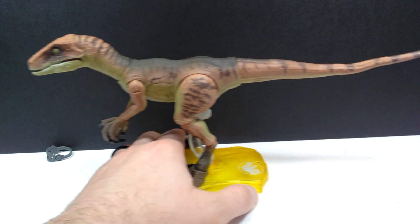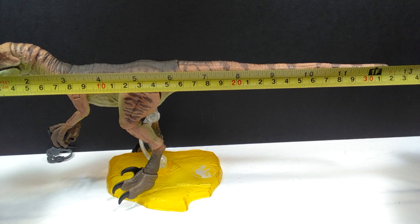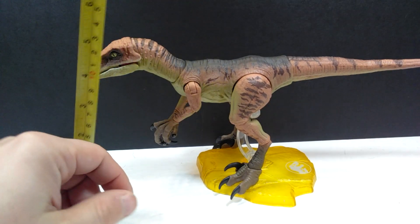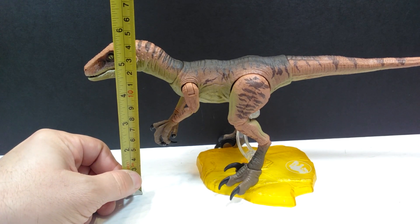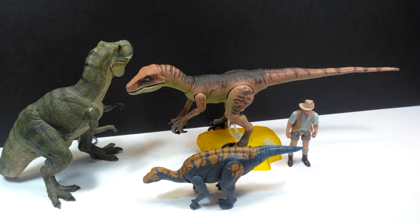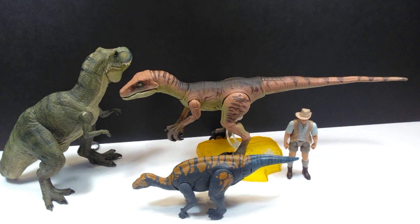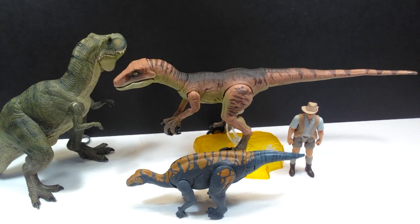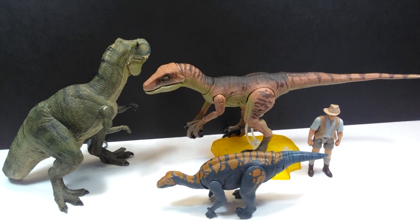As far as size goes, with the tail straight out and the Raptor standing nicely, you're looking at about 12 and a quarter inches in length, or closing in on 32 centimeters. For height, the head isn't up all that tall in a neutral pose, so you're looking at roughly six and a half inches, or about 14 to 14 and a half centimeters. For a size comparison, there's a Papo T-Rex, the Attack Pack Colorasaurus, and Robert Muldoon from the Mattel Jurassic World line next to Echo.